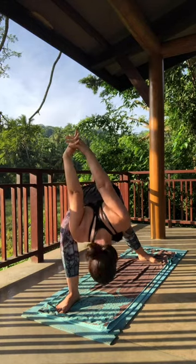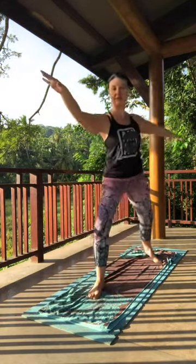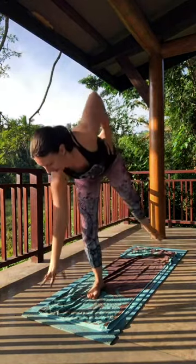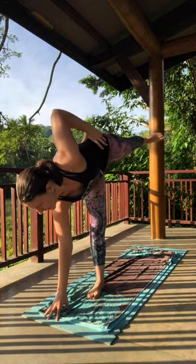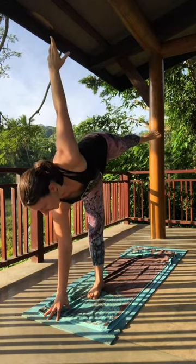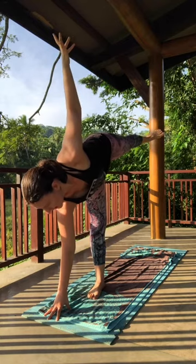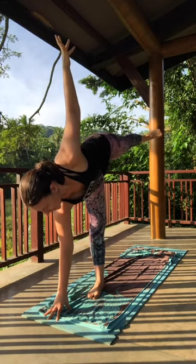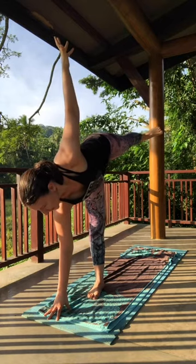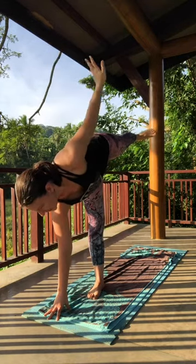On your inhale, lift the head. Exhale, come back up into warrior two. Half moon balance — Ardha Chandrasana. Find that balance on the left leg. Left fingertips come down to a block or the mat. Enjoy the expansion once again. Energize through all limbs, all fingers, all toes.